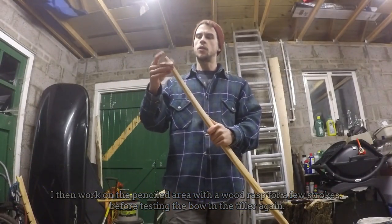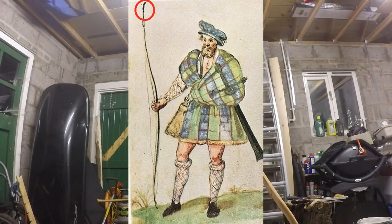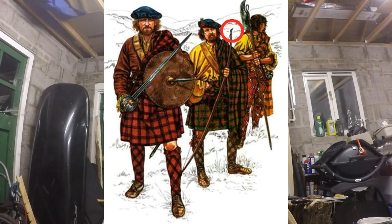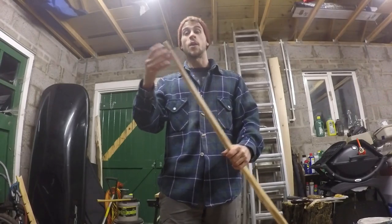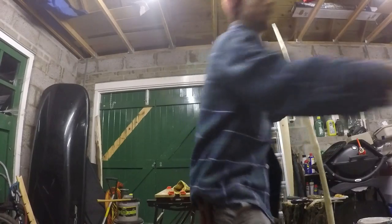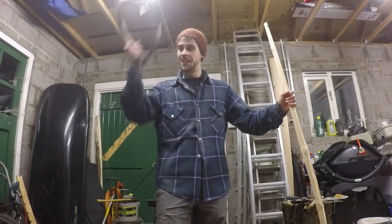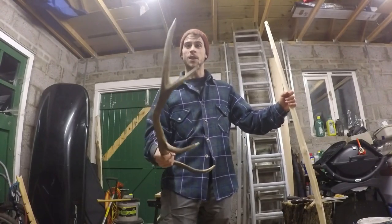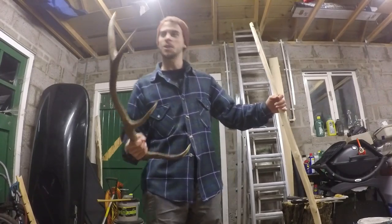Looking at some of the old paintings and drawings of highland bows, some of them seem to have nocks on the end. On English longbows the nocks are usually made out of cow horn. I don't have any cow horn, but I do have a red deer antler that I found on the hill, so I'm going to try and make some nocks out of that. Never done it before, but we'll see if it works.